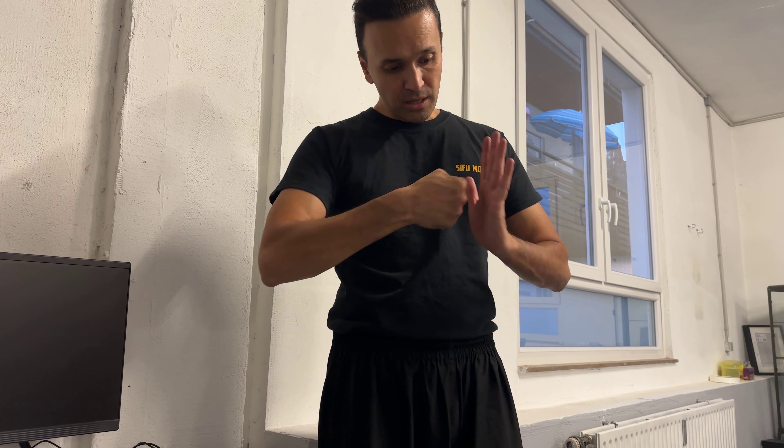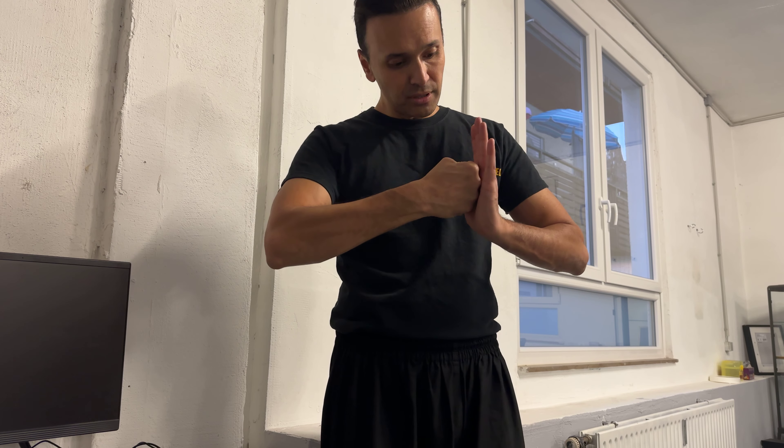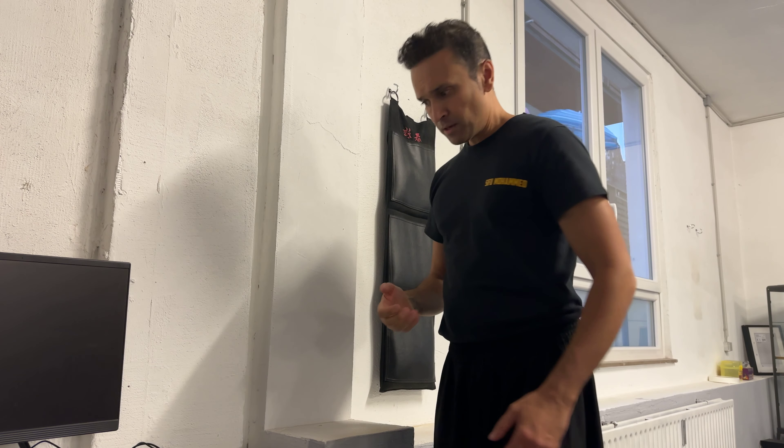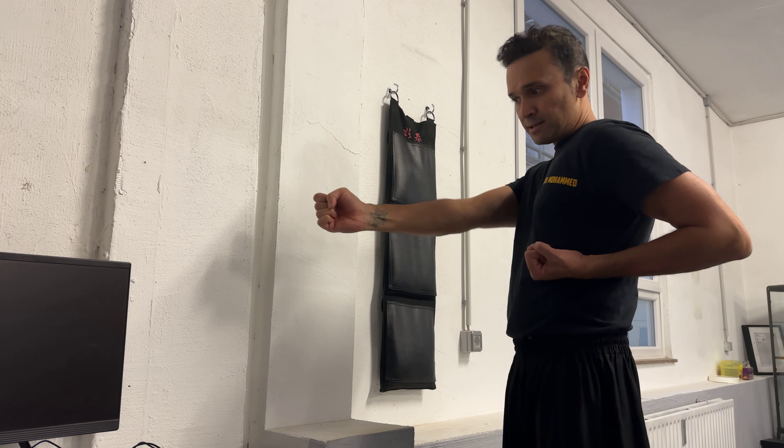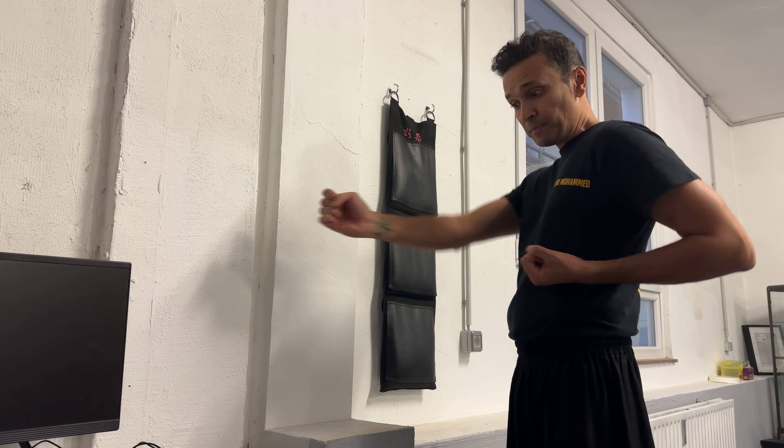Very important: it's not hitting the target in a stiff way. You have to work with your wrists. It's always the same — hitting and raising up, hitting and raising up. These three knuckles here are hitting, and it's always the same engine. If you hit with a punch, we have it in the form — in the second set of Siu Nim Tao, for example, or Chum Kiu form.